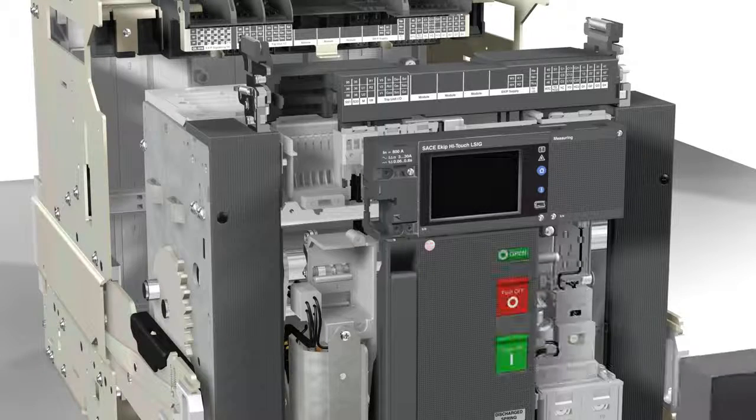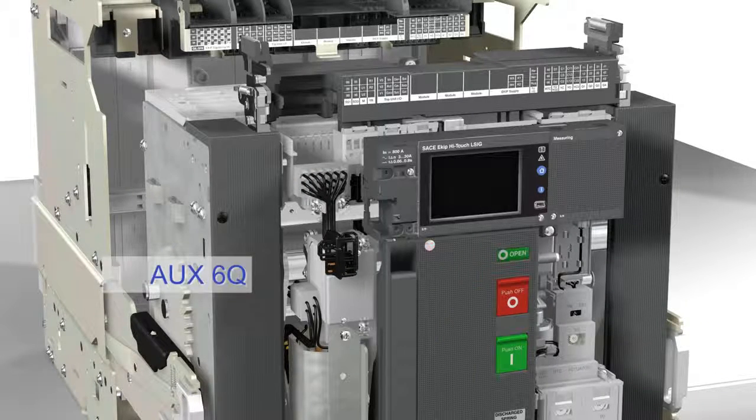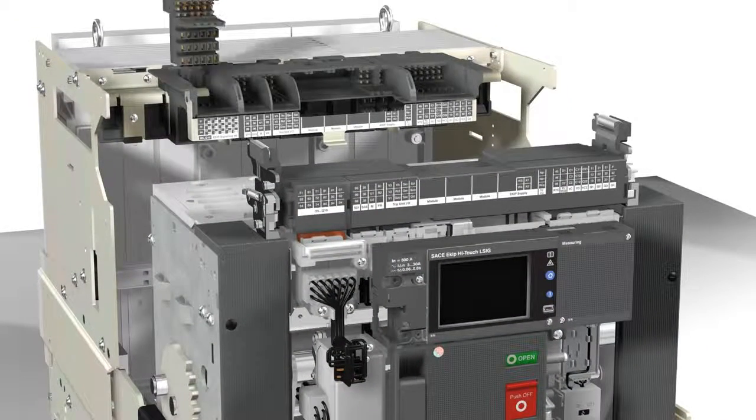It is also possible to add six auxiliary status contacts, six Q. These status contacts, like all the other accessories, have their name printed on the terminal box label to make the operations even easier and more intuitive.